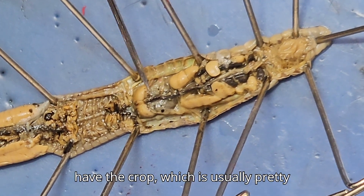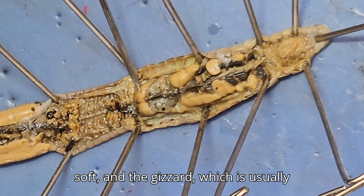Continuing with the digestive tract, we have the crop, which is usually pretty soft, and the gizzard, which is usually pretty hard.